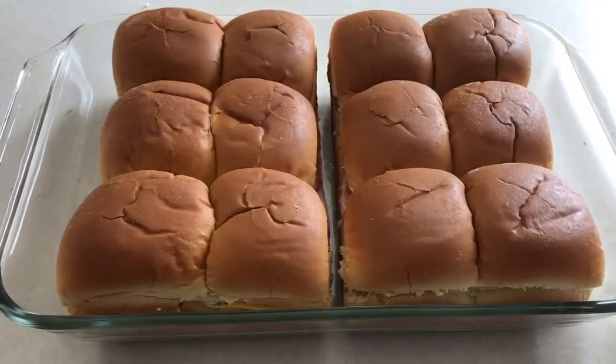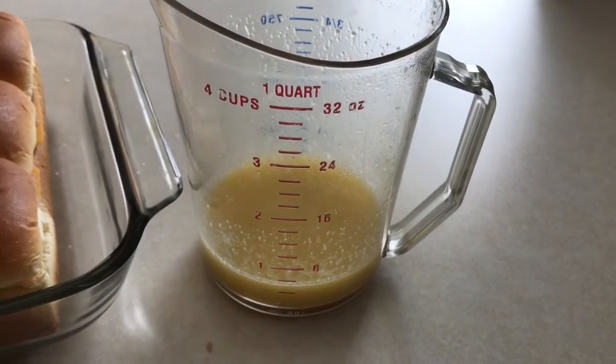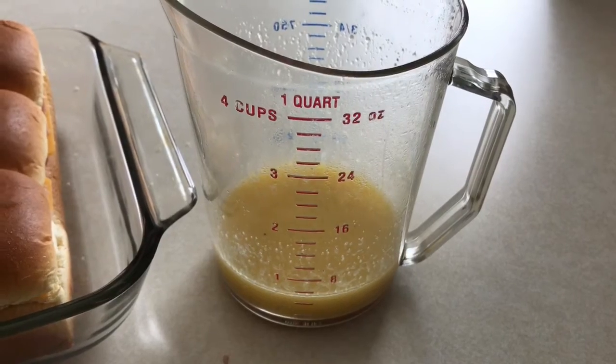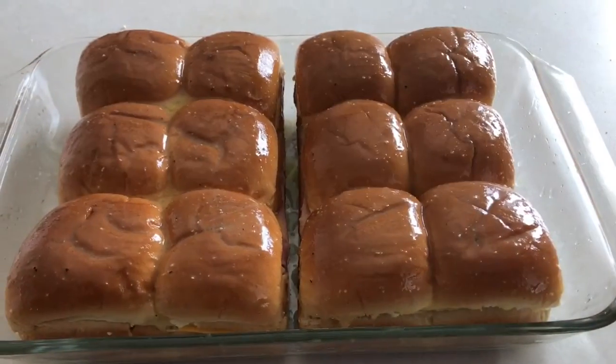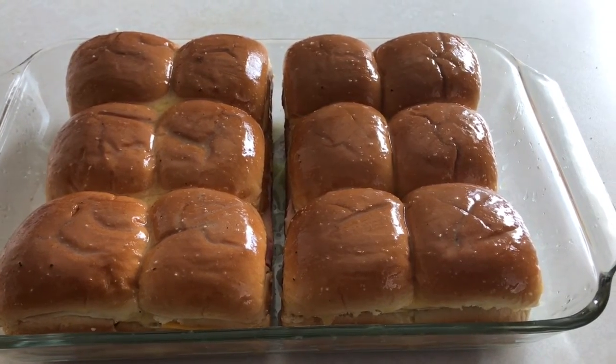So after I built the sliders, I put them in the pan, put the tops back on, and then covered them with a little more melted butter and seasonings. I've got the hot butter mixture all over the top, and I'm going to put it in the oven at 350.